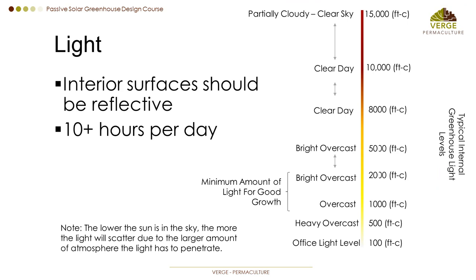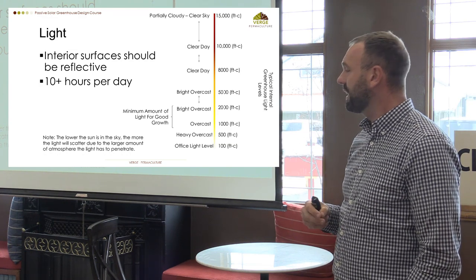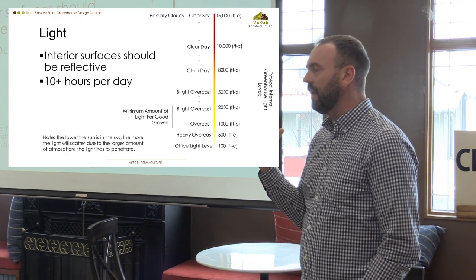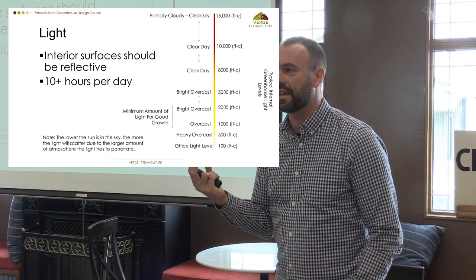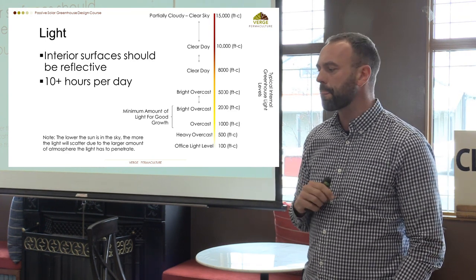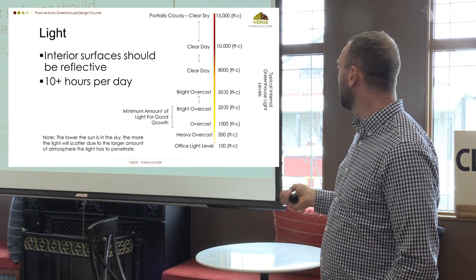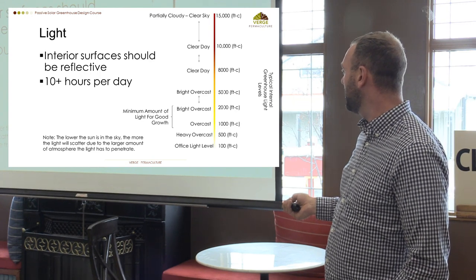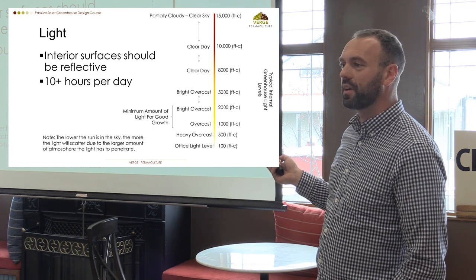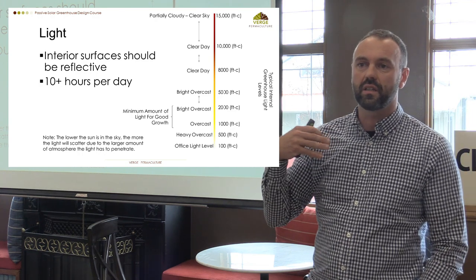Light is very important. We're trying to stay in the higher region of light in terms of foot candles. Foot candles is actually an inferior methodology to measure light, but easy to understand. The greenhouse industry uses PAR — Photosynthetic Active Radiation. A lot of people don't realize that office-level light is about 100 foot candles, but we want to be around 1,000 foot candles to get good plant growth. That's why you can't grow tomatoes in an office without direct sunlight from the south side.